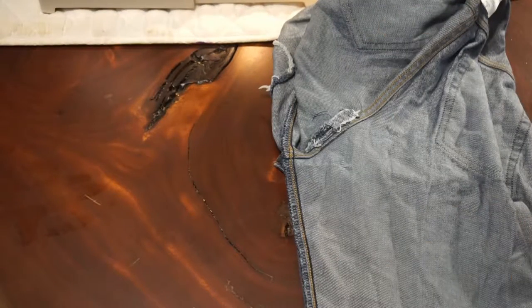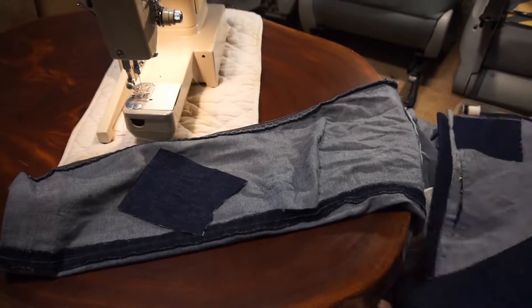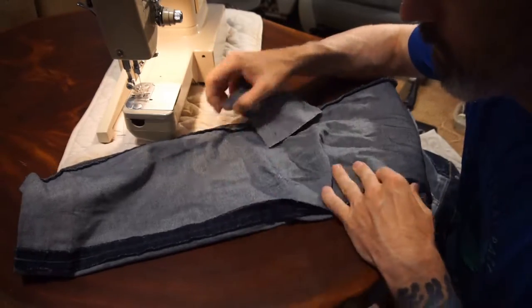So today it's worn thin in the crotch on both sides of the inner thighs, and then in the knees — of course, the standard knee hole.